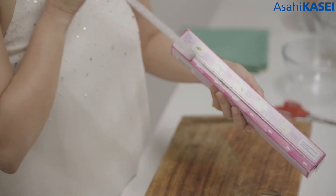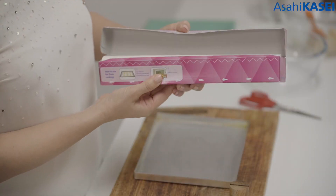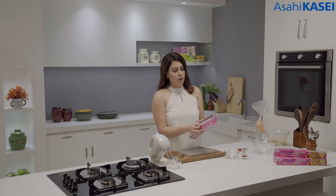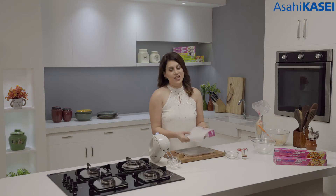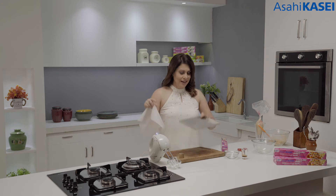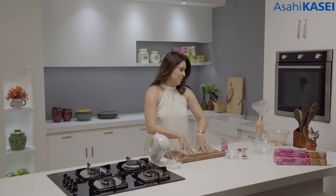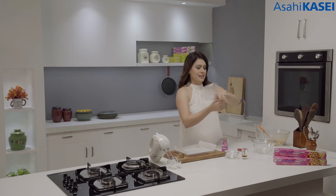First we are going to open the box — a very easy way of opening. We are going to take out as much cooking sheet as we need. As you can see, I haven't greased the pan. I'm just going to place this cooking sheet on top of it and pipe my macaroons out. Here is the macaron mixture.